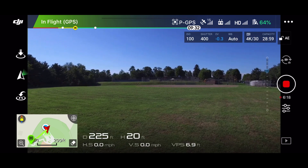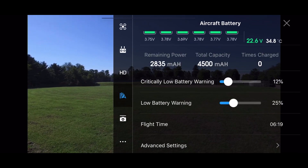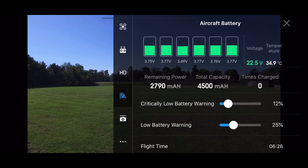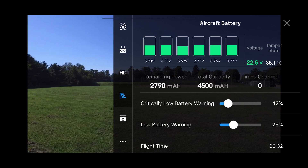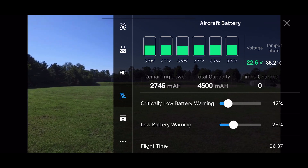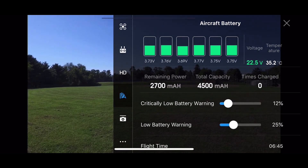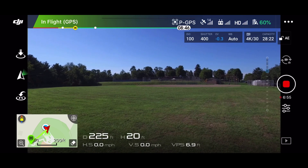If you look in the settings at the battery, it says times charged: zero. So this thing was new. And they seem to be discharging pretty evenly — they're all at 3.7. There was 1.369, 376 on the cells, so they're all pretty close. I told you guys I didn't think this thing was refurbished; I thought it was new, and I still think it is.